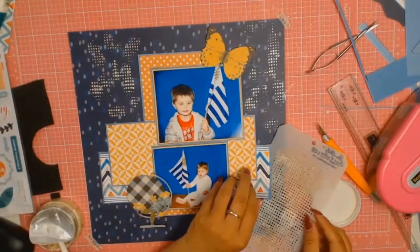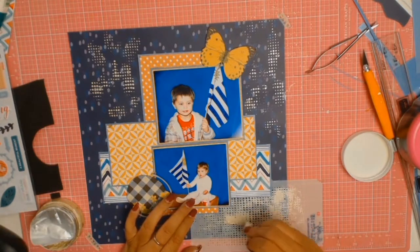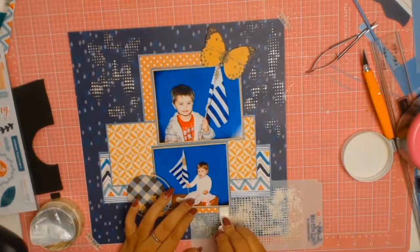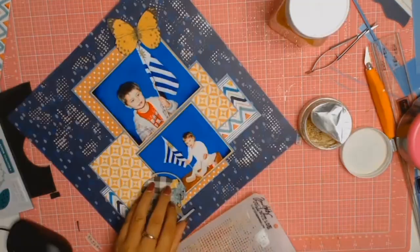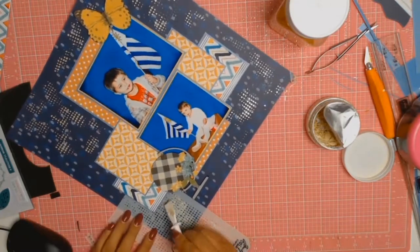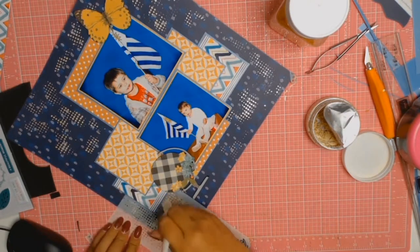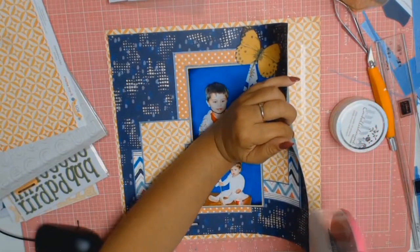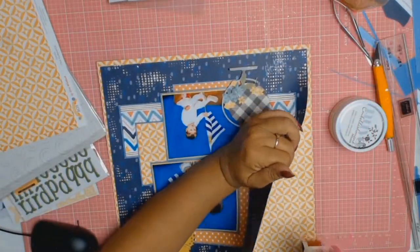You can probably tell by the length of this video that this layout did not take me very long at all. If you remember the sketch at the beginning of the video, you'll see that even though I followed it closely in regards to paper layer placement, when it came to embellishments I made some changes. At the top right hand corner I put the butterfly instead of a circle, and I omitted the banner. On the bottom left where they had another circle, I used the map of the world — which is a circle in itself. Sketches are there to just inspire you.